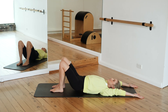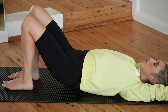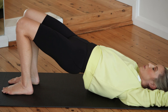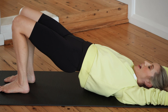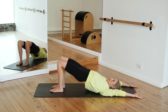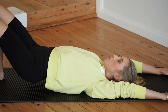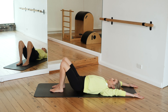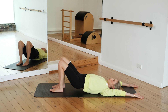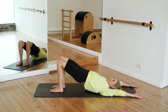We're going to do ten of these — up and down, solid through your feet and up, reaching the knees forward and up. Keep the chest nice and open. Five and lift, four and lift, three and up, two and up, one and up.